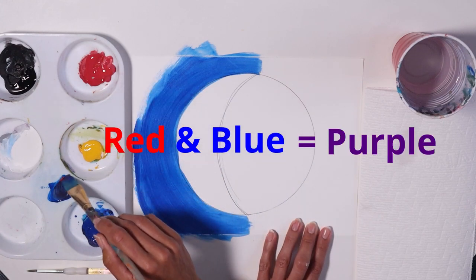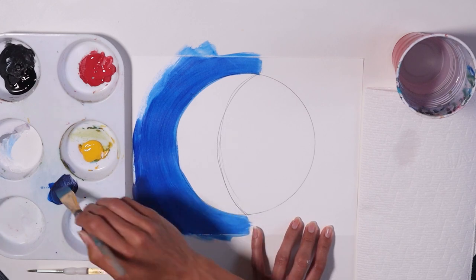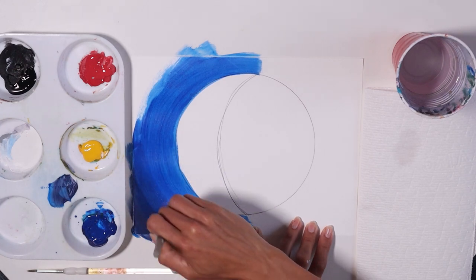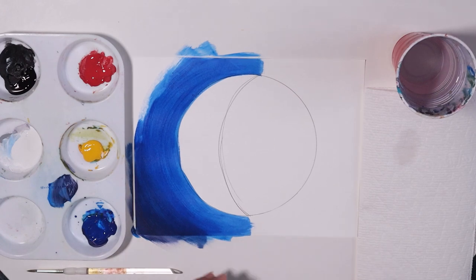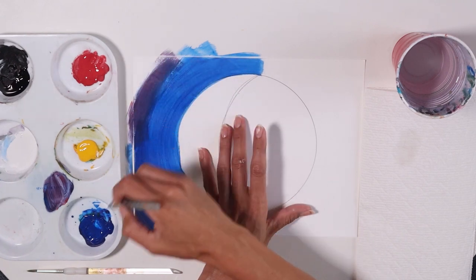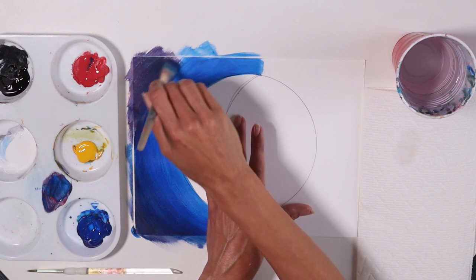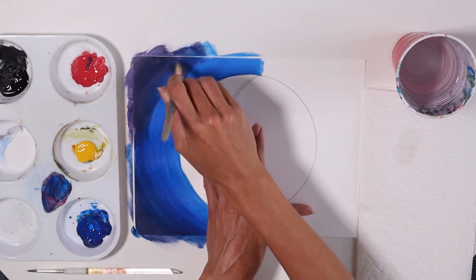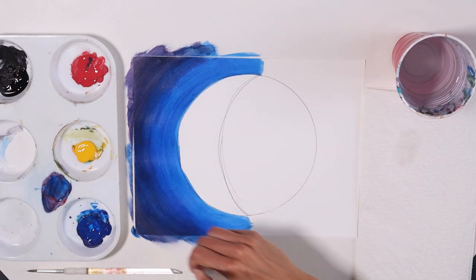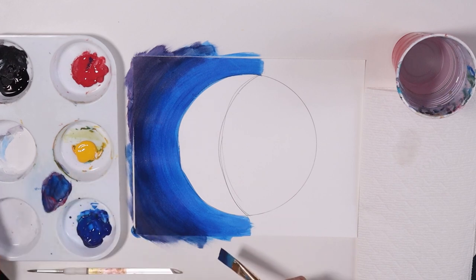I'm gonna mix a little bit of purple. So I'm just gonna add a little bit of red to that blue. And on the edges, it's actually gonna be purple. You see how I'm following the shape going around? It's important — it's gonna look really nice that way. Make it a little more purple. So you went from blue into purple.